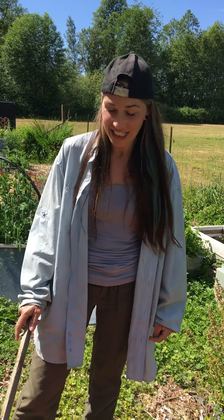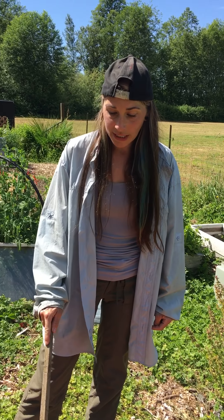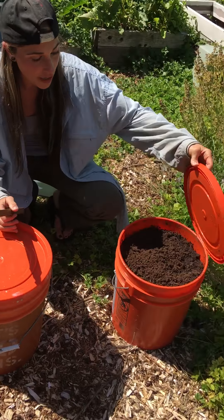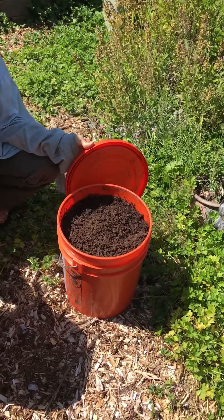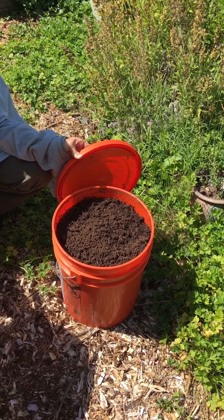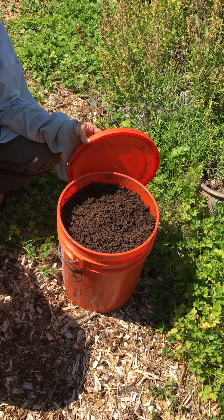Hi there again, Dawn from Dawn's Earthly Delights and Wild Crafted Botanicals. We are going to talk about compost tea, also laughingly referred to as pea tea. So compost tea is actually very easy to make, and in this bucket I actually have composted down steer manure. I actually bought this because unfortunately I didn't have time to go to one of the neighbors' places and